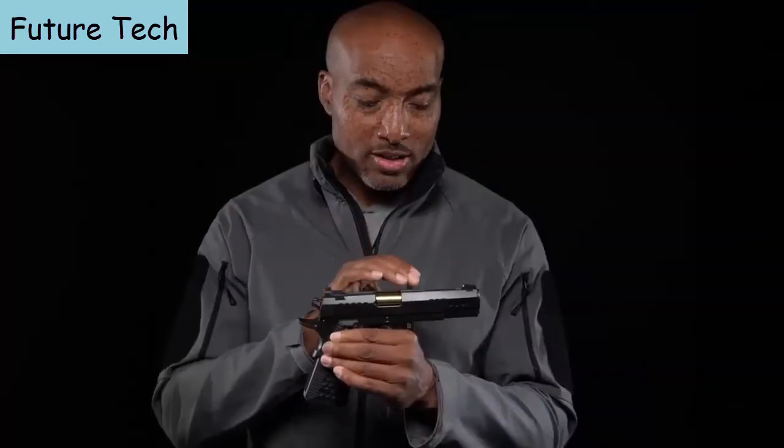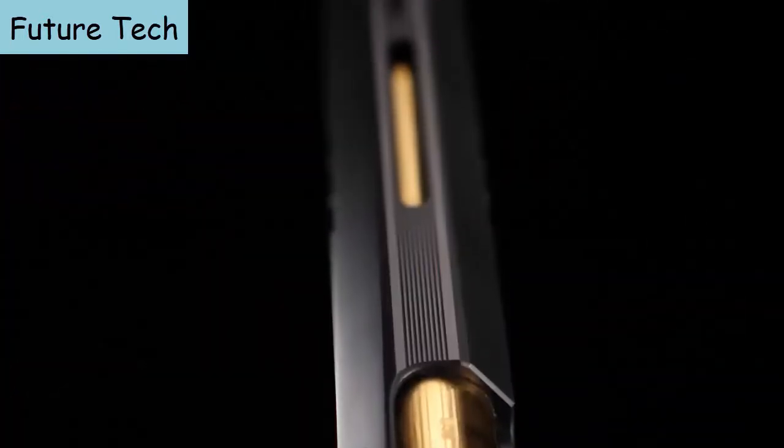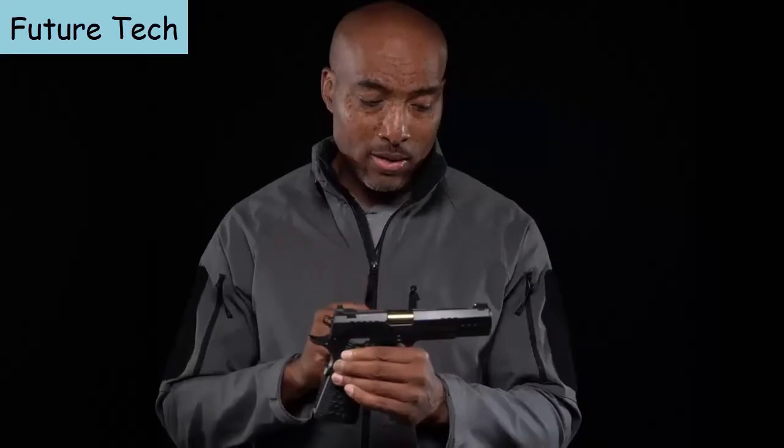Looking closely at the slide, you'll find heavy angled lightening cuts. This does lighten up the slide significantly, so spring rates needed to be changed, but trust me, it's an extremely reliable gun that had no problems functioning at all.